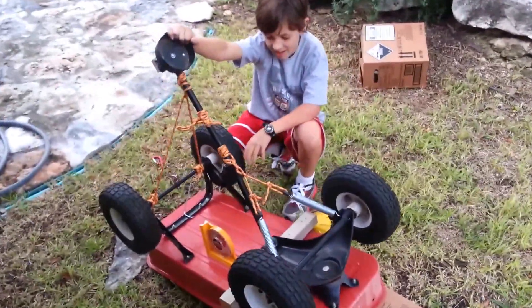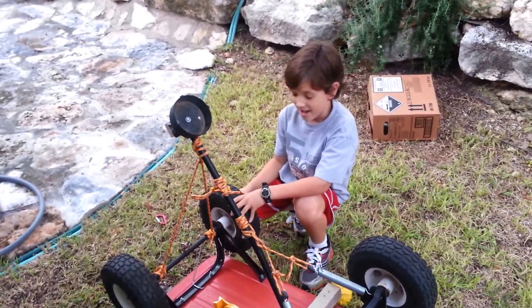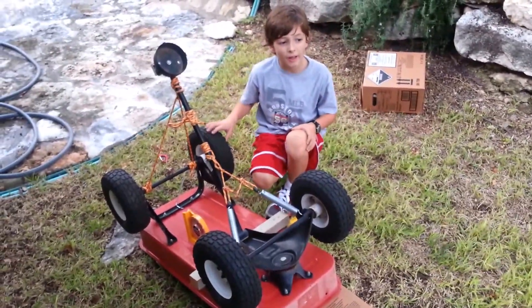Tell us about it, Parker. Well, this is a serious catapult. It can fire the pumpkin over the lime tree pretty well, and it usually lands about where that slope drops off.